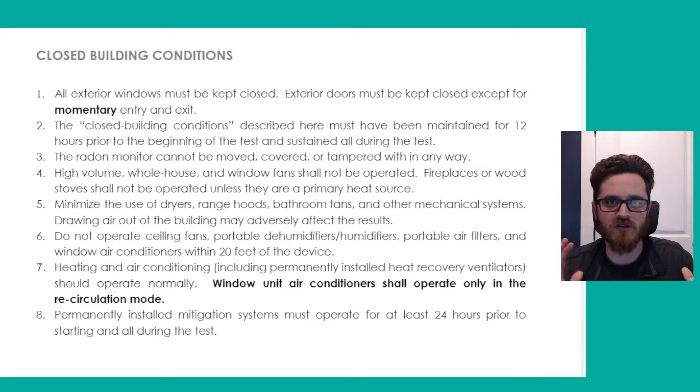Typically during the dead of winter and during the heat of summer this isn't going to be much of an issue, because you generally don't have doors and windows hanging open for extended periods of time. But especially in spring and fall it's very common that you'll have your windows open or your doors hanging open for long periods of time, and that can really alter the test results. So we want to make sure those are all closed and this is maintained for at least 12 hours prior to the start of the test — the longer the better.